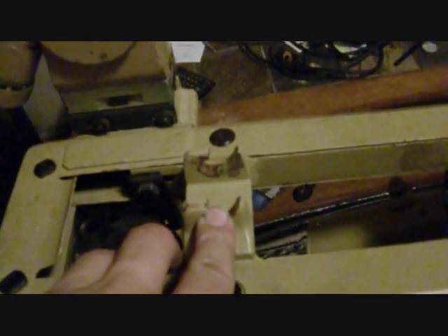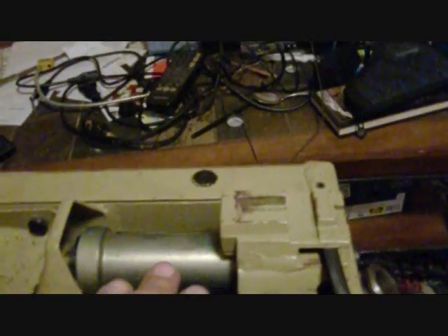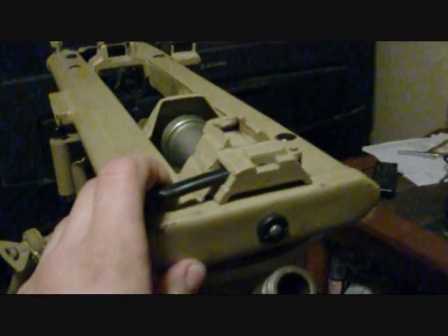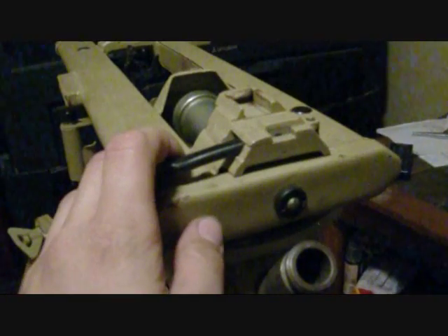Your MG-42 will mount through these brackets up here. The rear lugs come here and lock into place, and that will lock and unlock your front lug. An MG-34 will not mount on this tripod. If anybody says they can convert this to mount an MG-34, they're mistaken — I haven't seen it work.